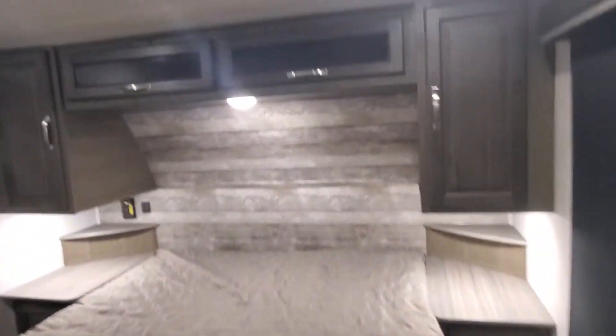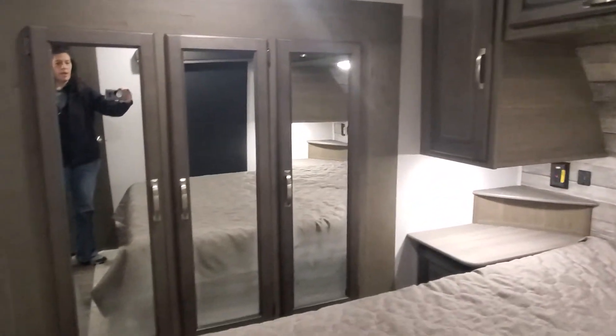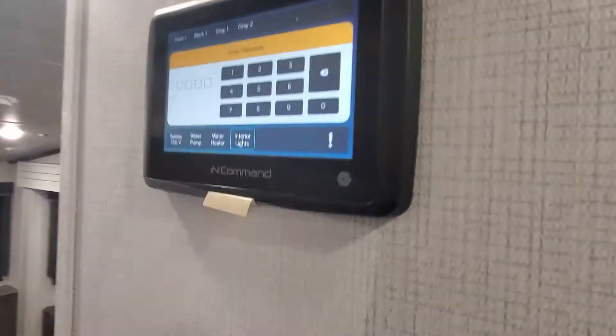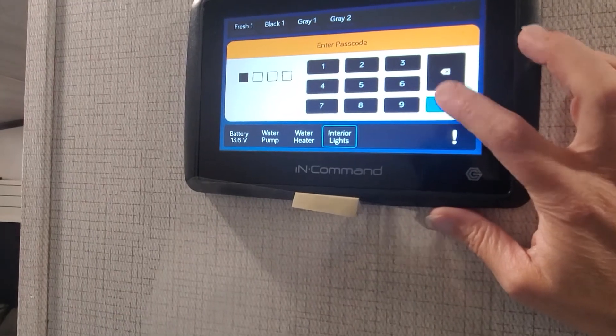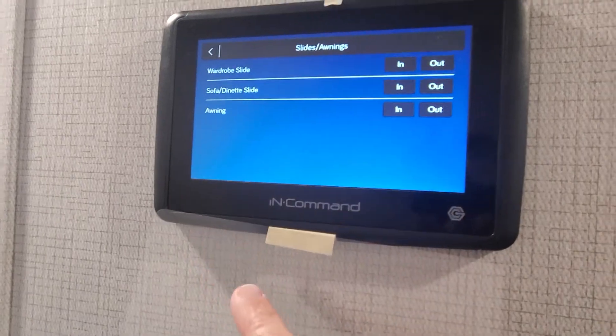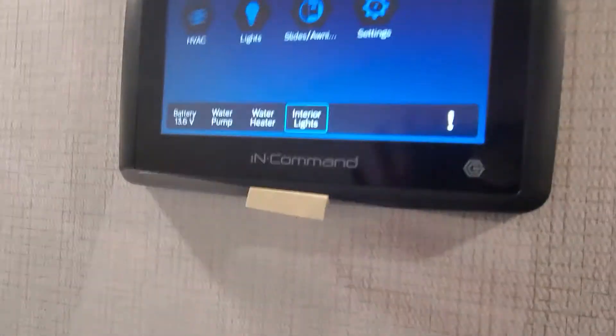Queen bedroom up front is prepped and ready for a second AC if you ever choose to install one, and there's a wardrobe slide-out. Everyone asks about that little thing — it's going to tell the InCommand system the temperature of the room to help control heating and cooling settings. The InCommand panel is right here. I've got a great video explaining more on it and where to download the app. Your security password right now is a bunch of zeros, which will allow you to access your slide-outs, awnings, and different settings to control the password.